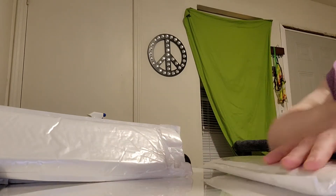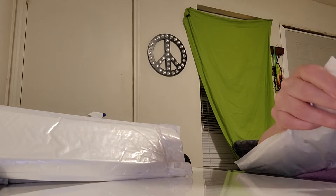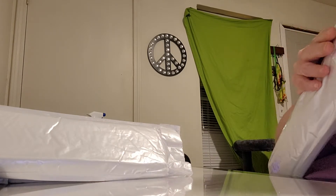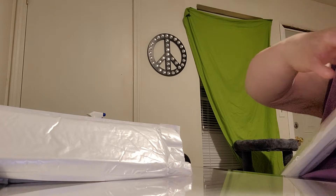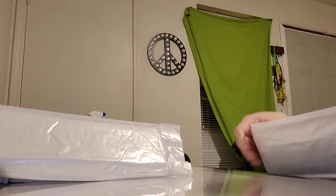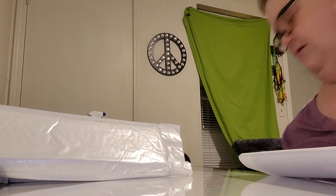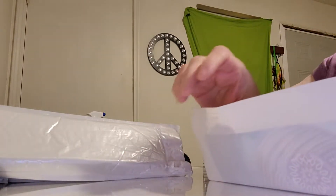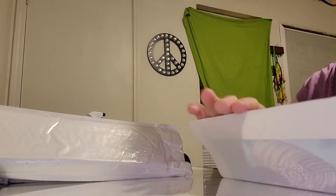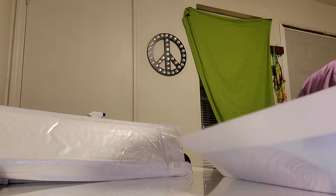I guess we'll do this one first. I've probably got scissors, but hopefully this little cutter will work. We'll just toss the little things down there. It's pretty. Are they partial? See, that's the thing — I don't like partials very much.